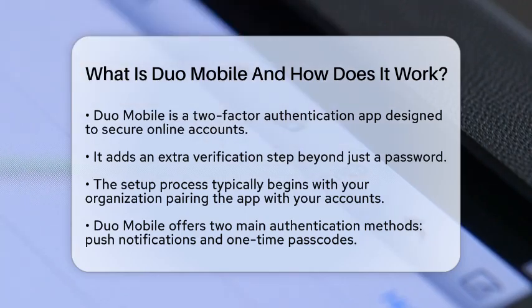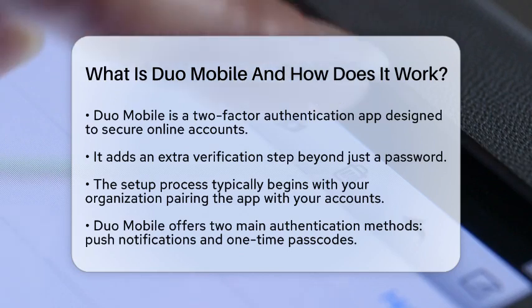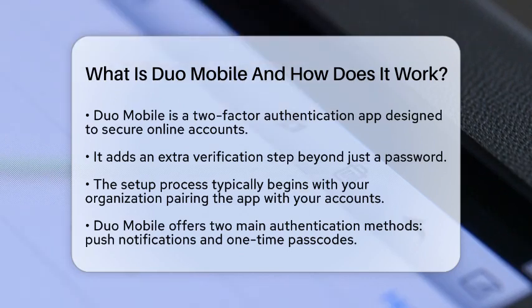How does Duo Mobile work? When you set it up, it pairs with your accounts, such as email, work systems, or cloud services. This setup process is usually started by your organization.